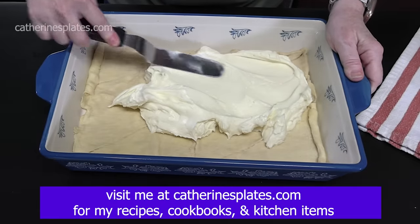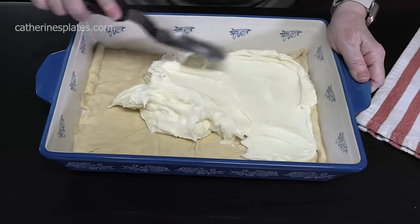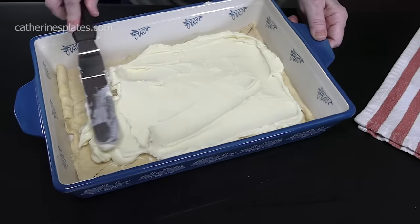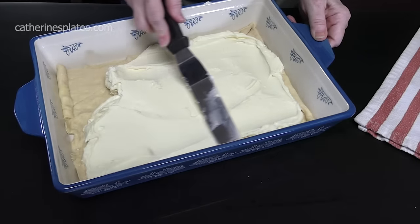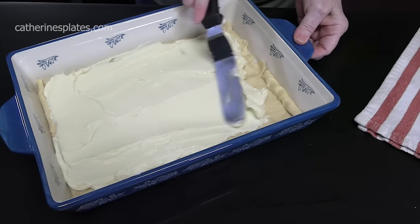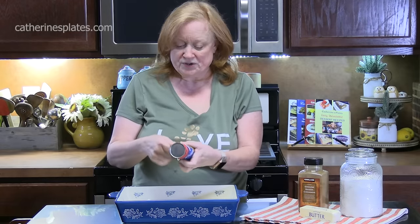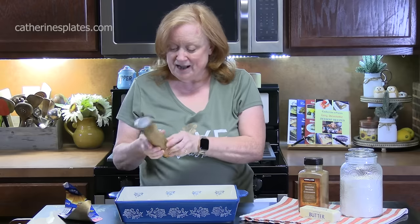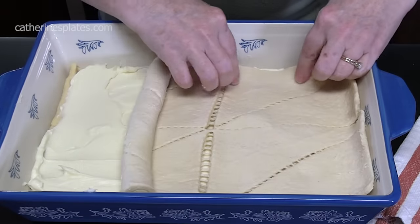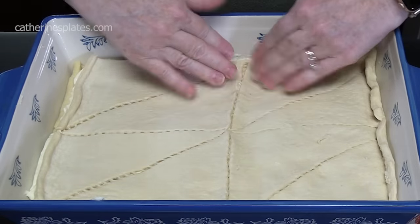I have it linked in my store. My store is found on catherinesplates.com — it's the Amazon store link where you can find all the tools, equipment, and dishes that I use. Sometimes you may even find the shirts that I wear on there. We're going to open up another can of the crescent roll dough and place that right on top, pinching together the seams and the edges.